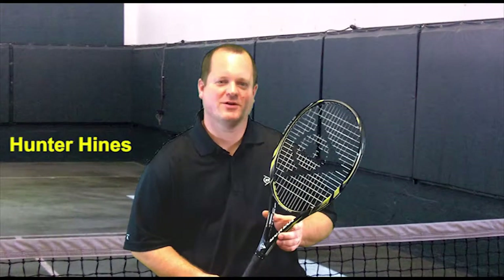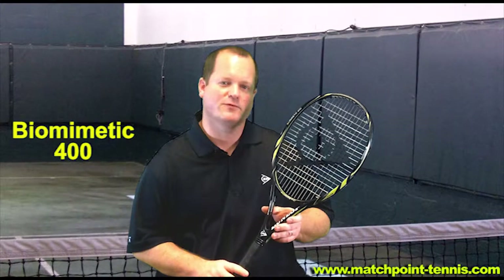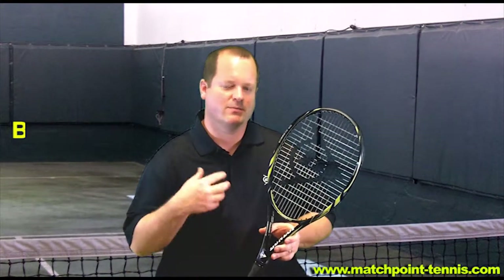Hi, I'm Hunter Hines from Dunlop Sports and I'm here at Match Point Tennis today to talk a little bit about the Biomimetic 400 series. The first part of the series is the Biomimetic 400. This is a brand new racket for Dunlop for 2012. It's designed to give players more power and more spin without sacrificing the comfort and feel that people have come to expect from a Dunlop.